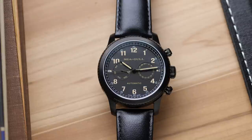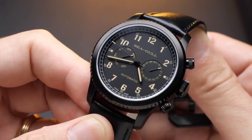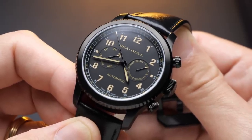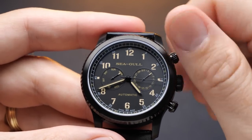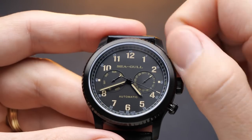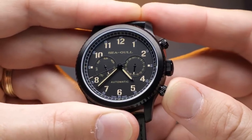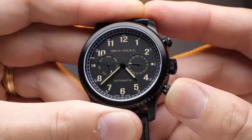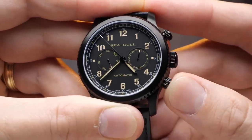Seagull has done something clever here by using the format and silhouette of a chronograph watch. You have two sub-dials that look like chronograph sub-dials, and the watch features two pushers above and below the crown that look like chronograph pushers — but they're not. You actually use these pushers to activate different functions. The top pusher at 2 o'clock is actually a crown that activates the internal rotating 12-hour bezel, while the bottom pusher activates the quick-set date, advancing the date at 3 o'clock. I haven't accidentally pressed it yet, but that could be a concern with daily wear.